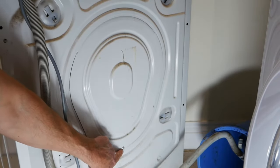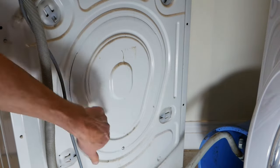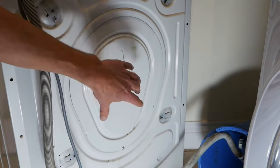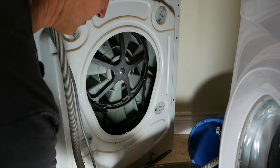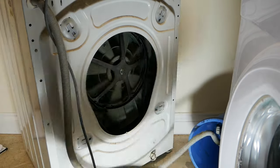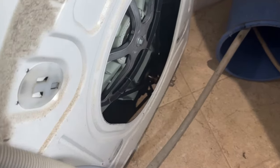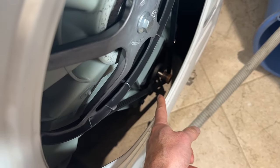This machine just has a single T20 Torx screw at the bottom, but some models might have more than one screw around the edges of this inspection hatch. And down there, we just get our first glimpse of the electric motor. It just sits down at the bottom underneath the drum.